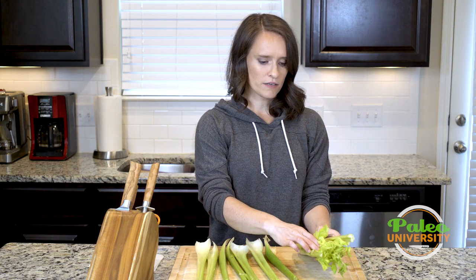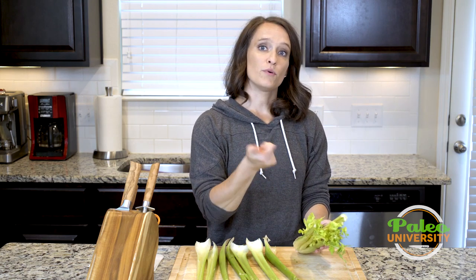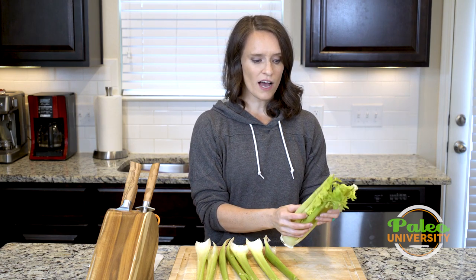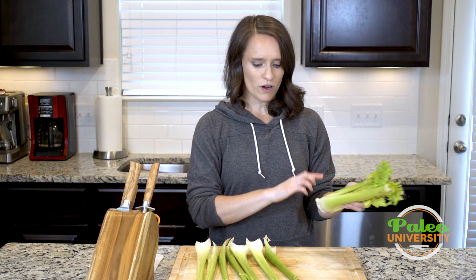All these little leaves and stuff in here — as I've said before about celery, you can rip them off and put them in a little baggie and store them in the freezer or in the fridge, and throw them in your stock pot when you're making chicken broth at home. It is a really great way to add lots of flavor. So do not throw those away.